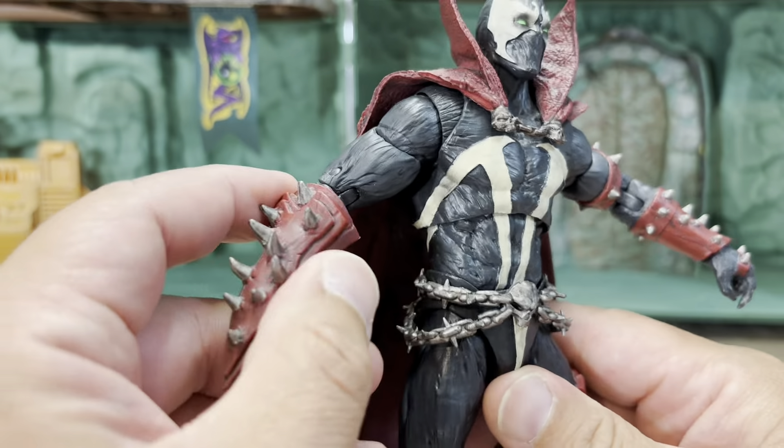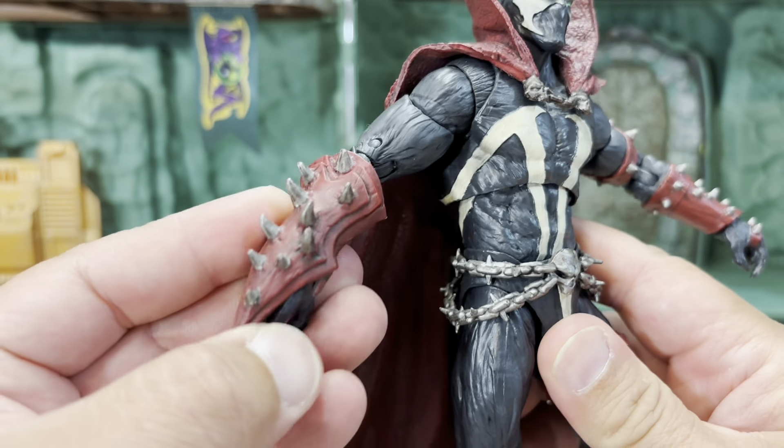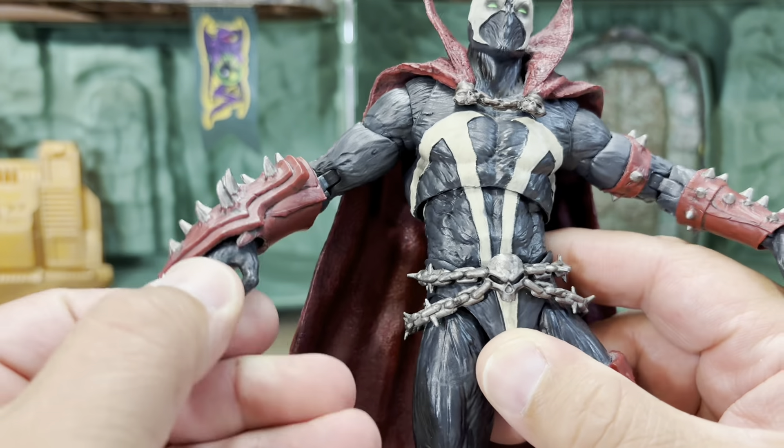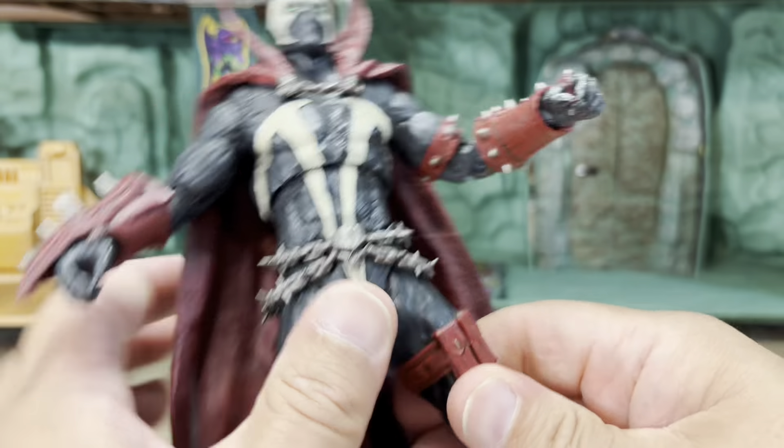All of these spikes are really kind of sharp — you've got to be careful when you're putting the weapons in and out of his hands. And look at all the wash — the wash on this is amazing, they don't do these kinds of washes anymore.